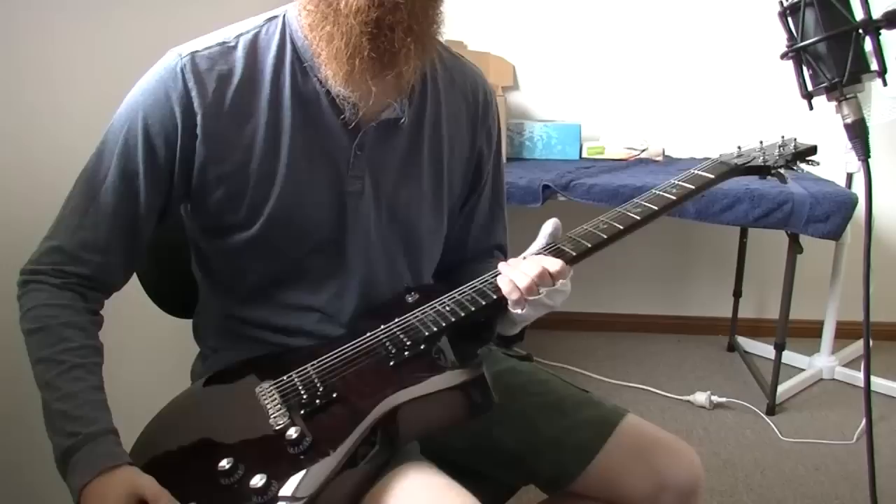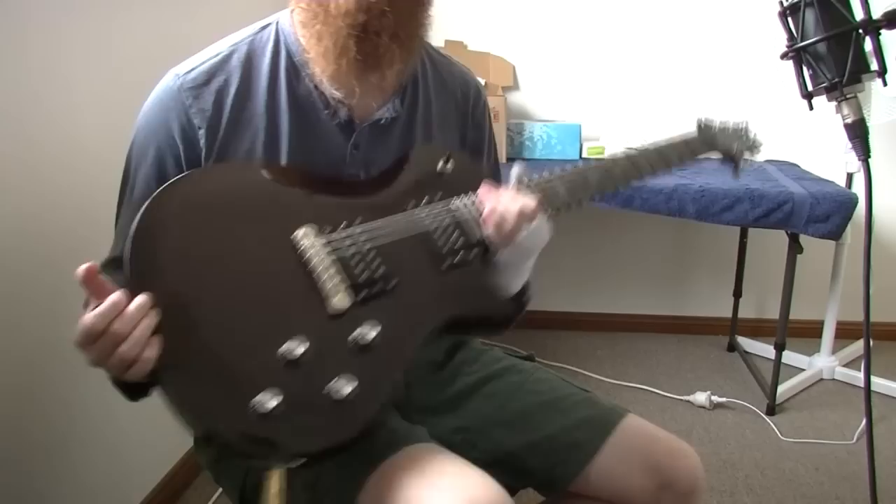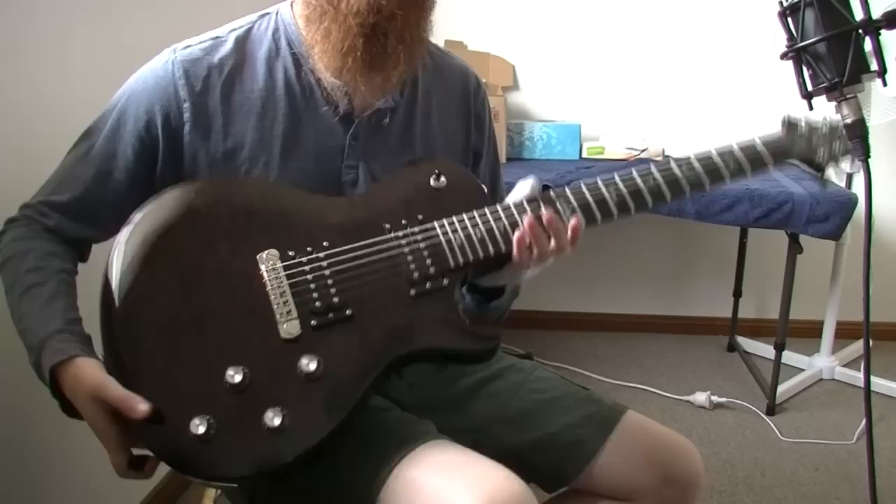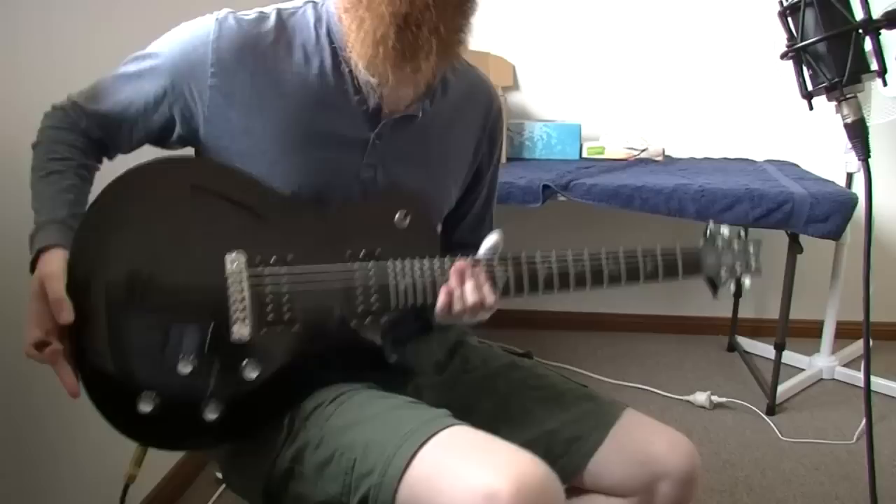The finish is very subtle. In most light, the guitar looks pretty black with a slight brown tinge. But when you look at it closely, you can see that there's a quilted veneer. You can also get a nice wood grain on the back. This particular one weighs about 3.8 kilos, which is 8.4 pounds. It's not too heavy, but heavy enough for it to resonate nicely.